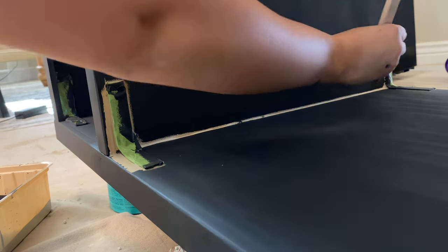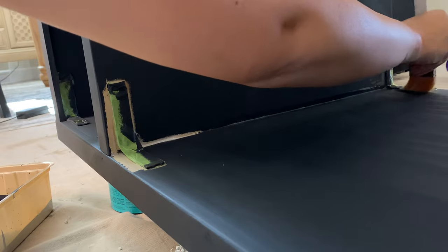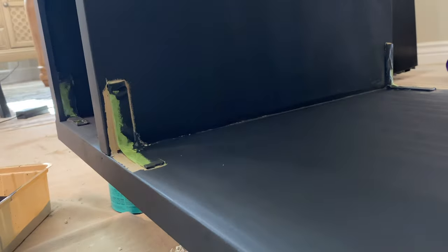After you're done with the foam roller, there are going to be pieces it can't get to, so just use a small angled brush to get into those extra little crevices that the foam roller couldn't reach.